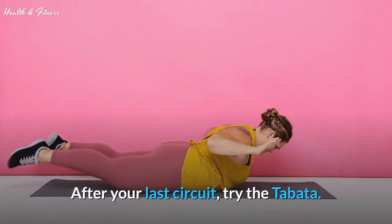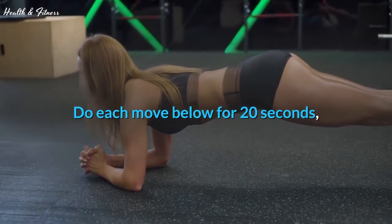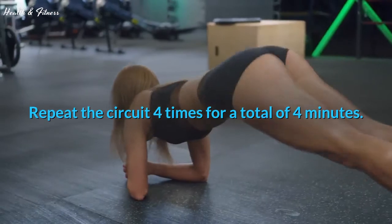After your last circuit, try the Tabata. Bonus Tabata: do each move below for 20 seconds, resting 10 seconds between moves. Repeat the circuit four times for a total of four minutes.